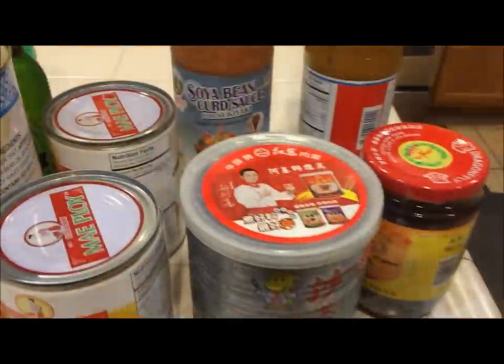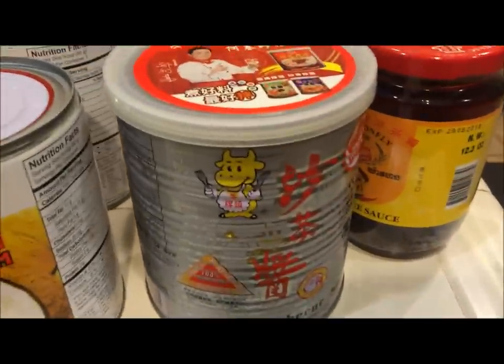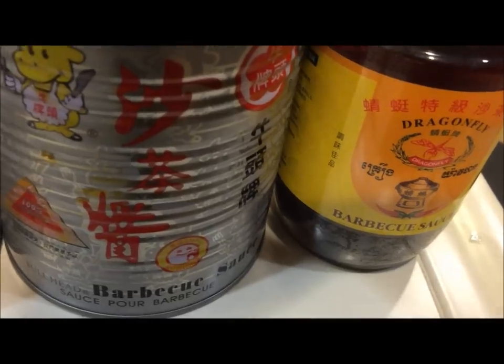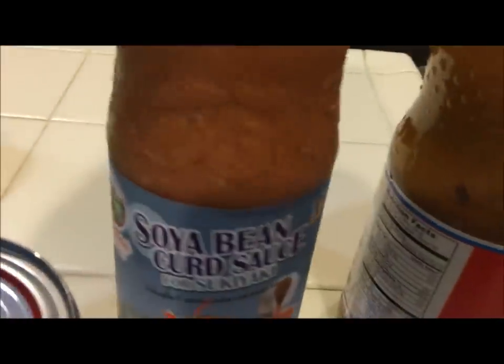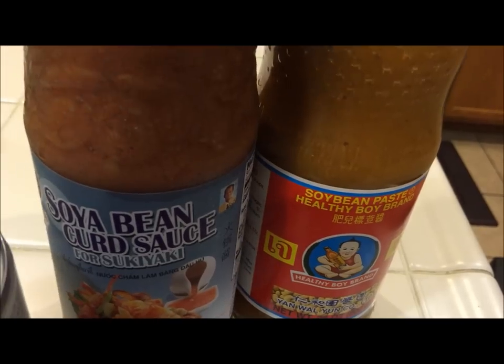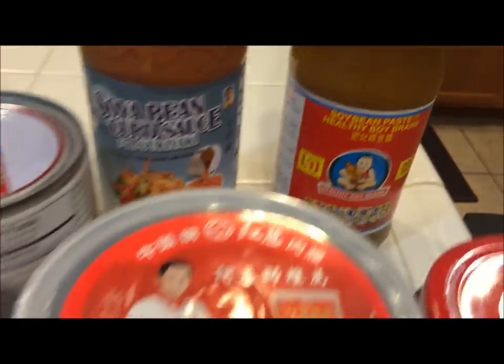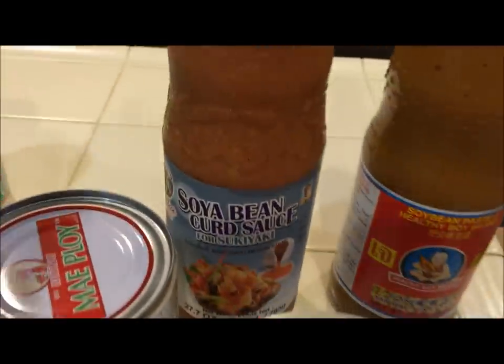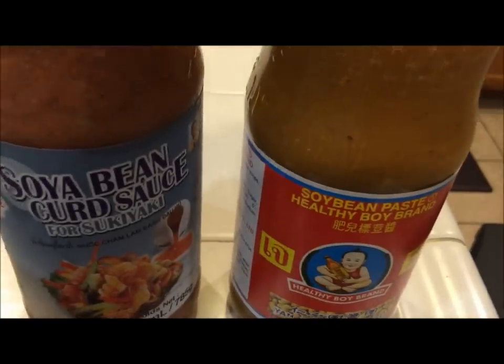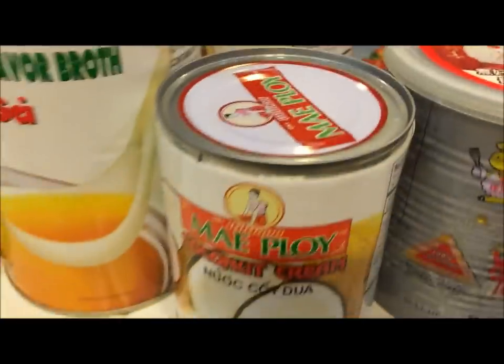Let's get started. Some of the ingredients you will need to make the Yahan: here I have barbecue sauce — there are two different kinds. Two of the main ones I use are this brand right here and the Dragonfly brand. This is the main ingredient to make the hot pot. You will also need soybean curd sauce — this one is spicy, and this one is just a regular soybean paste and is not spicy. You normally combine the barbecue sauce and the soybean together. If I want to make it spicy I use the spicy one; if not, I use the regular one. Then you will need some coconut cream.